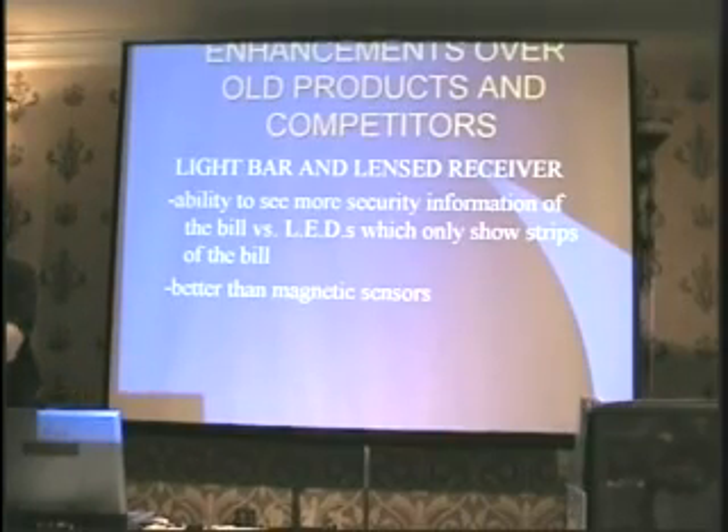Now we're actually going to move into the head itself. We're running with LEDs and receivers across the whole bill path, so we can read virtually the whole bill, which helps us with the security on it. You'll also catch all your seal strips for security, and it's much better than a mag reader.